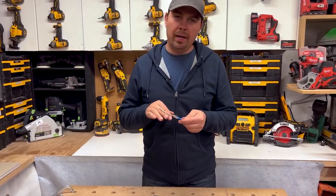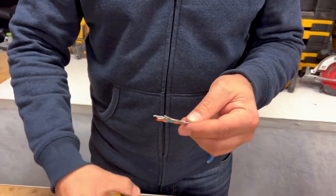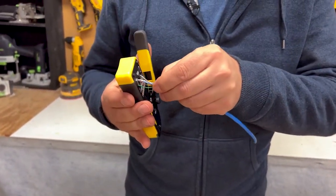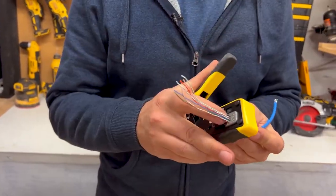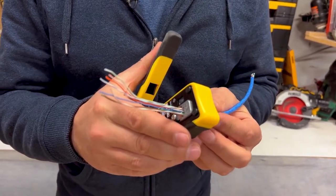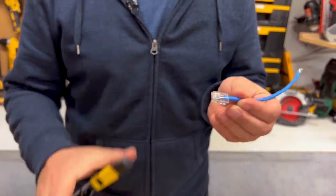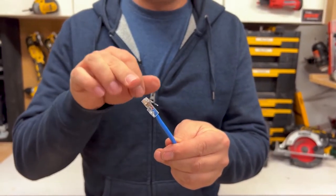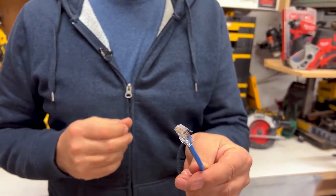Once we've got all the wires put into the proper place, you wanna use your crimper — and you need this crimper for this to work. You just place it in the appropriate slot and slide it in just like this. When I crimp it, it's gonna cut the wire off as well as crimp the fitting. Just like that — pull it out, and that's the finished product right there. All the wires are crimped right into this fitting, it's sheared off at the end, and we know we're gonna have a really good connection.